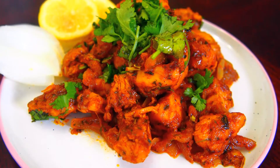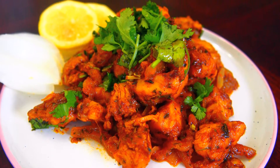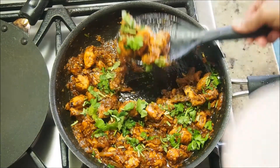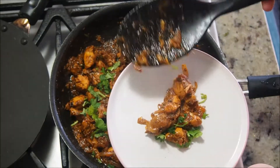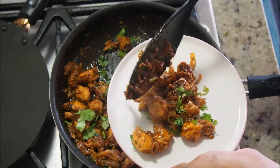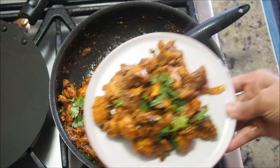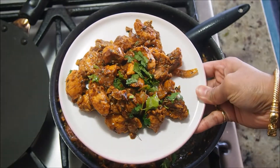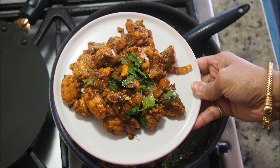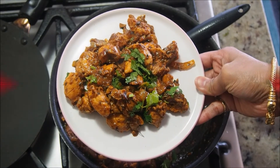Hi friends, welcome to my channel Kitchen to Kitchen. Today I'm going to share with you an amazing chicken appetizer or starter recipe that I had at Patney Top in Kashmir. Having this dish in your houseboat with cold outside and warm inside was absolutely heavenly. Hope you like it — let's see how to make it.